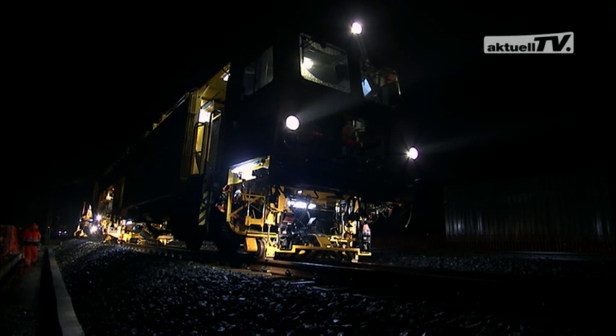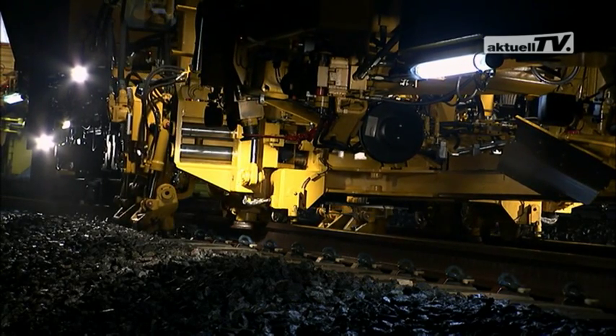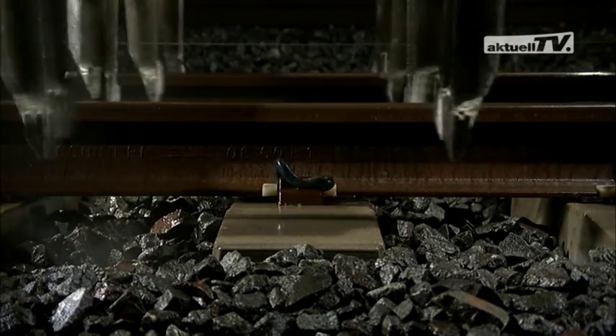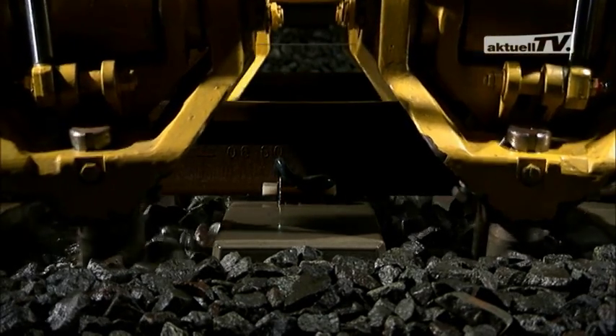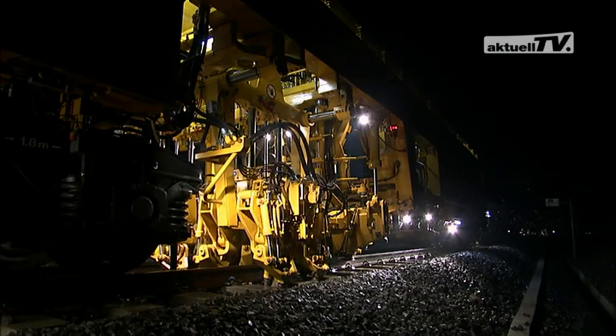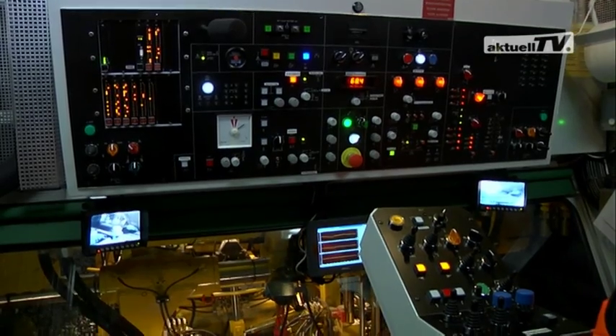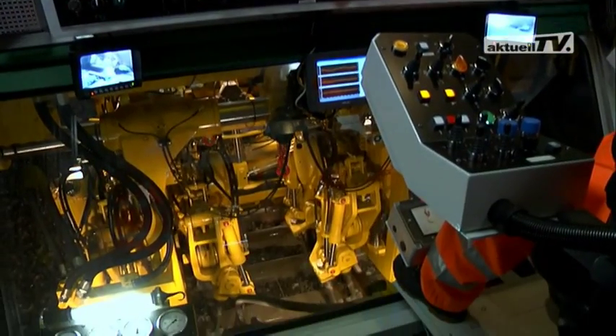Night work on the new line from Milan to Bologna in Italy. The Unimat Combi 08275 is repairing a spot fault in the track geometry. An exceedance of the parameter was registered by a preceding routine measuring run, and subsequently the instruction was given for this operation at short notice.